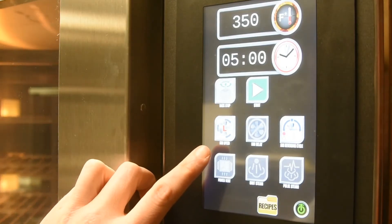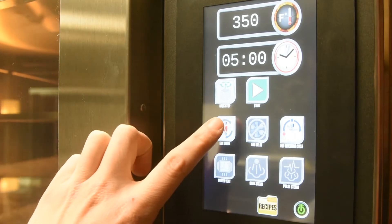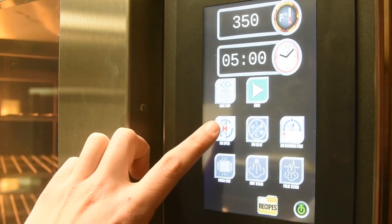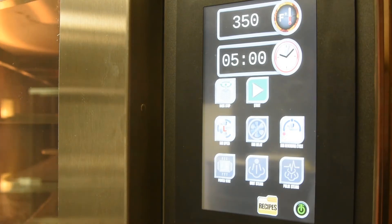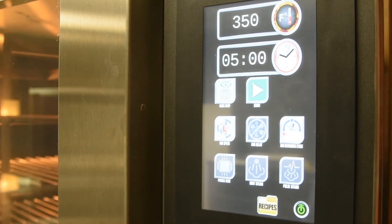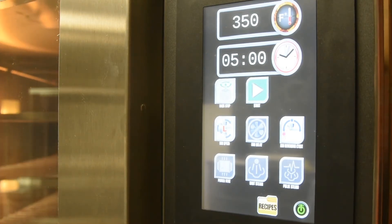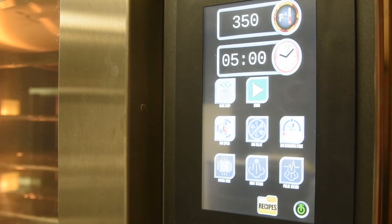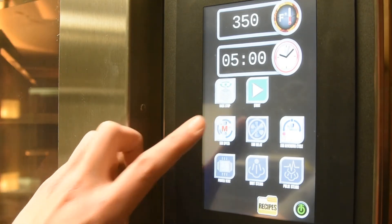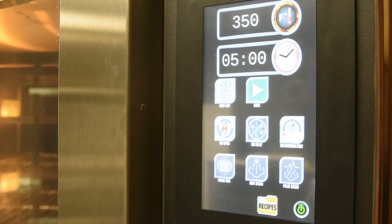To change fan speeds, press the fan speed button until you arrive at the desired airflow. The low fan speed is best for more delicate products like croissants, meringues, custards, and some varieties of cookies. The low fan speed has a lighter airflow and will add some time to the normal bake time of the product. The high fan speed has a strong airflow and is good for bread products, some varieties of cookies, puff pastry, and more.